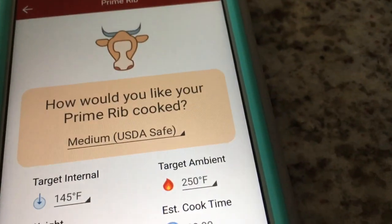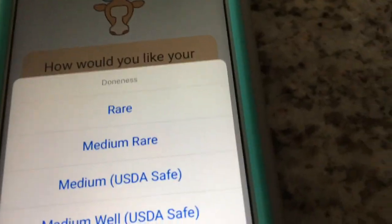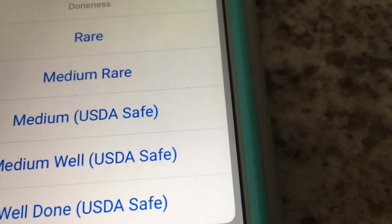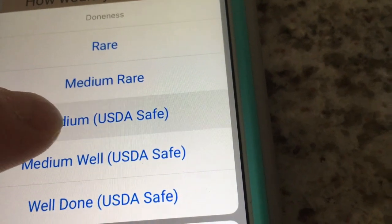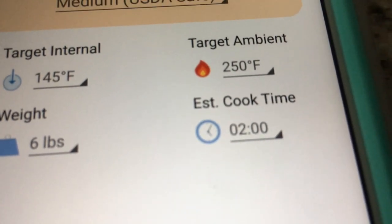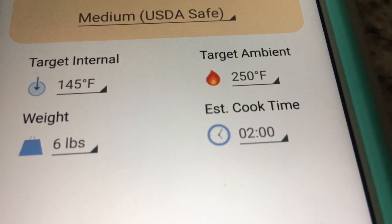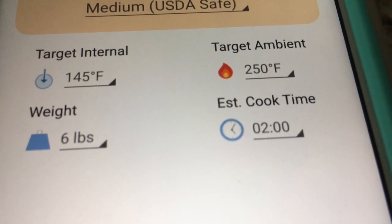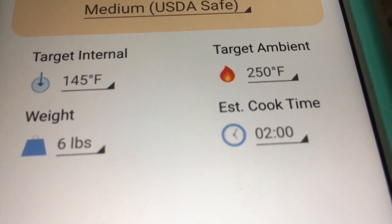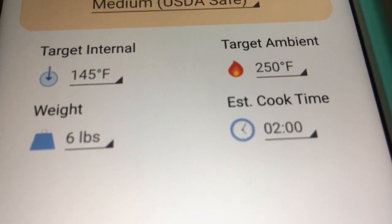It asks how you'd like your prime rib cooked. The options are: Rare, Medium Rare, Medium, USDA Safe, Medium Well, and Well Done — and those options are available for all the different cuts. We'll go back to Medium USDA Safe. It shows a target internal temperature of 145°F and a target ambient grill temperature of 250°F. You can change those values by clicking the box and using a plus or minus. It's also showing a weight of six pounds with an estimated cook time of two hours.